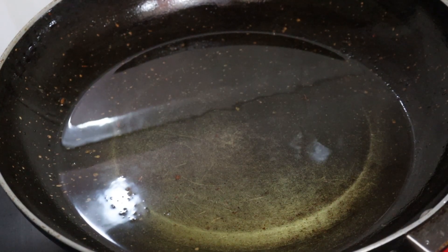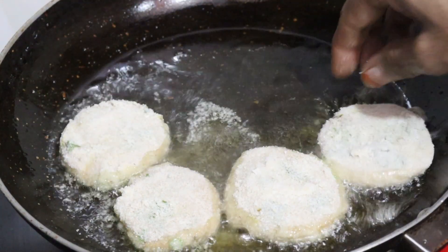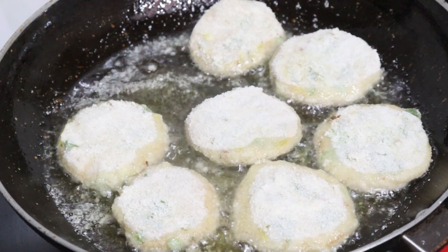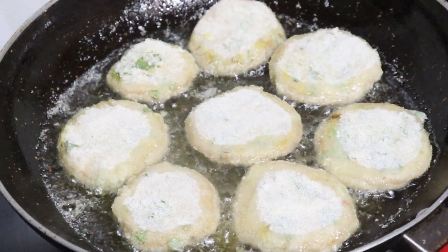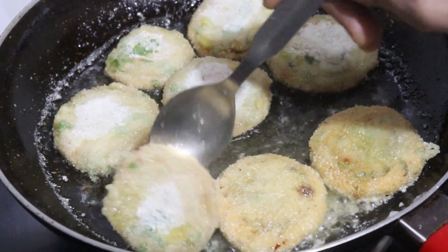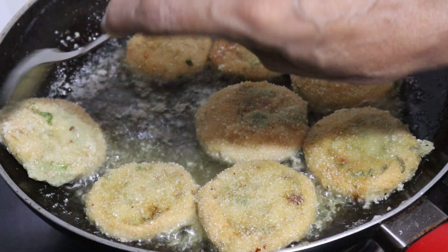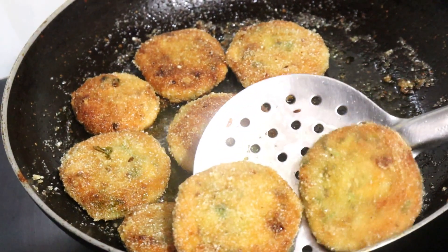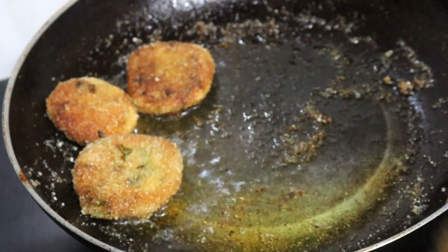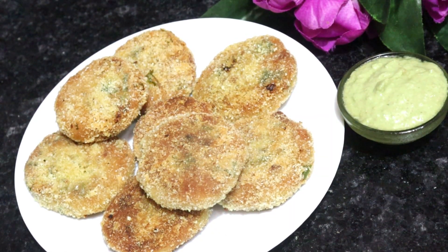Now we put oil in the pan. We fry the pieces in the oil. Fry them on a low to medium gas flame until they are dark golden and crispy. They will be preserved nicely. We need to put them on tissue paper to drain the excess oil. This is ready to serve.